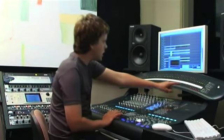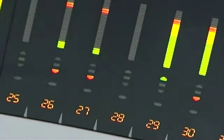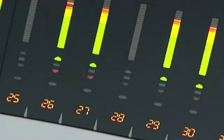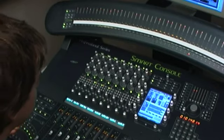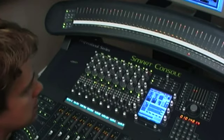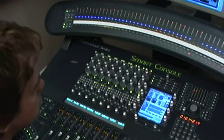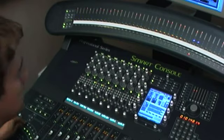I can see automation data being played back on all my channels — faders moving up and down under automation. If I'm curious as to what automation state the whole console is in, I press the automation buttons down and I can immediately tell: the whole console is in read, except for channels 33 and 34, which are in touch.